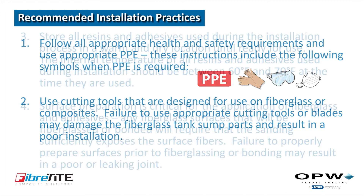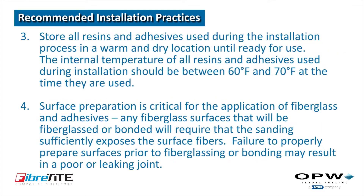Store all resins and adhesives used during the installation process in a warm and dry location until ready for use. The internal temperature of all resins and adhesives during installation should be between 60 degrees and 70 degrees Fahrenheit at the time they are used.